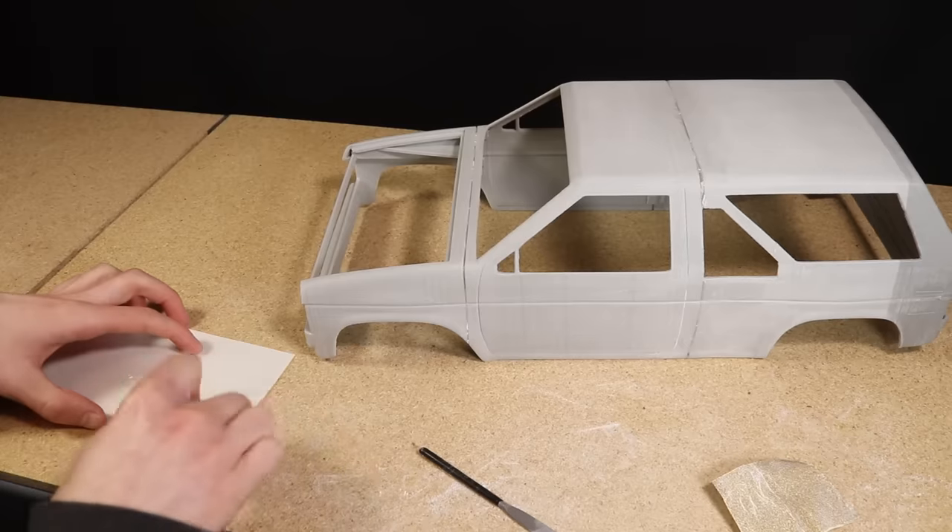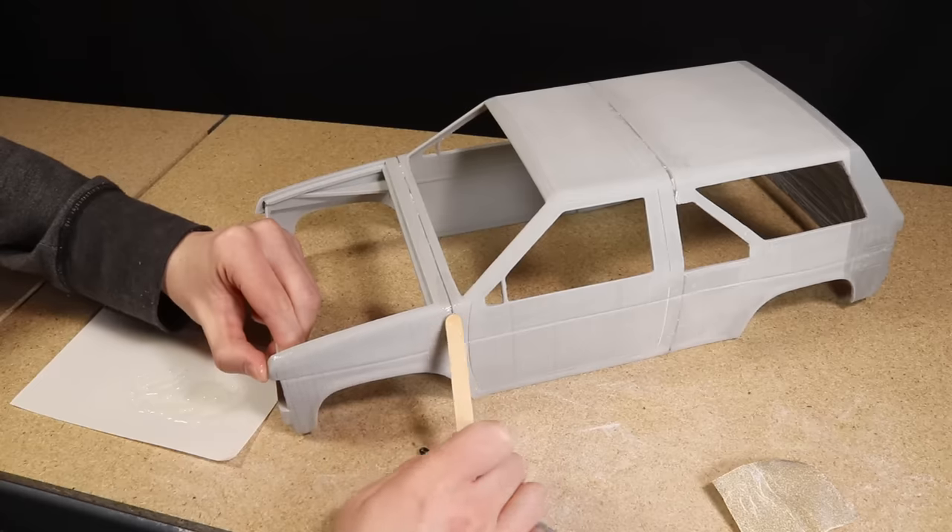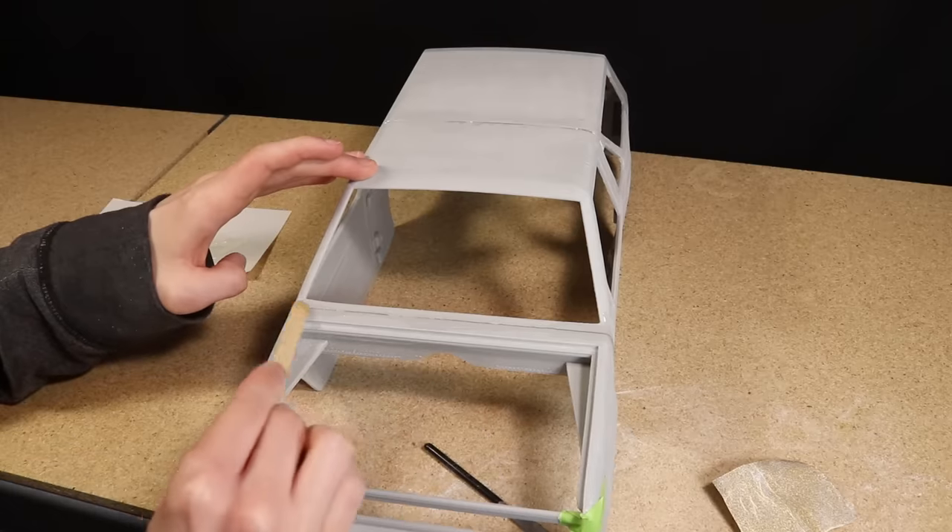To help further smooth the transition, I applied a second layer of epoxy, let it fully dry, and then sanded it smooth.